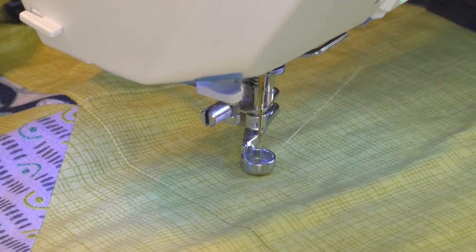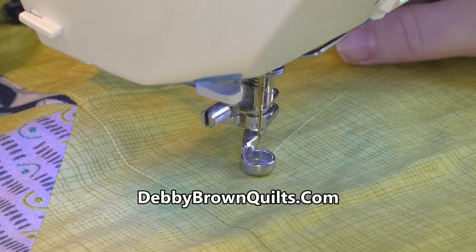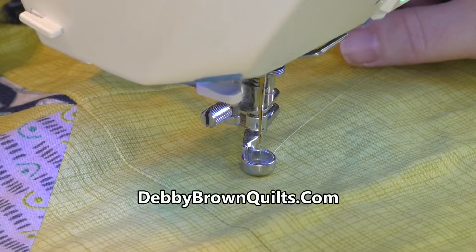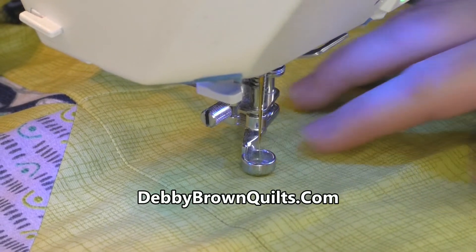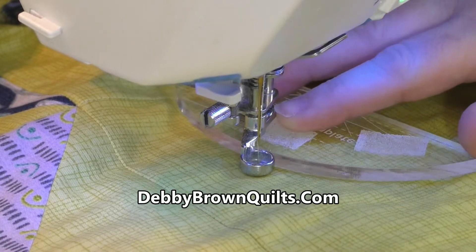On this quilt we're going to be working with rulers, so I have put a ruler foot onto my machine. It's important to know that you have the right type of foot for your machine. Check with your manufacturer to see if there's a ruler foot available, and find out if you need to use taller or shorter templates. This is a high shank machine, so I know that my ruler foot will work well with quarter-inch rulers.